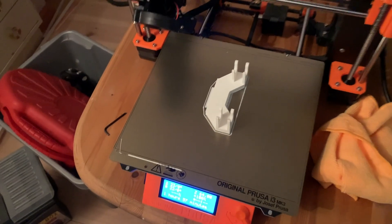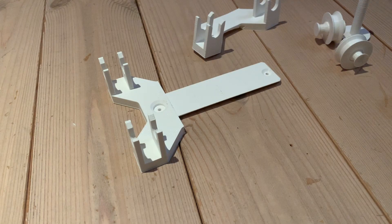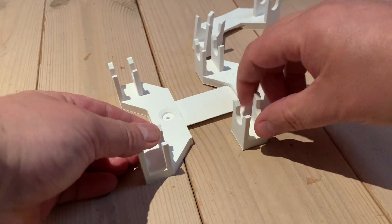The new piece is done and I'm ready to test. Just have to remove the supporting material. Let's test the new piece — it should slide right in. Yeah, it does.